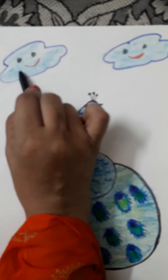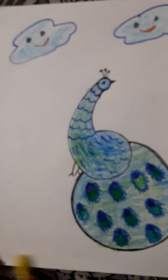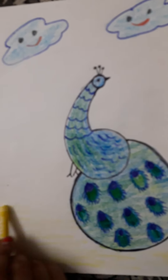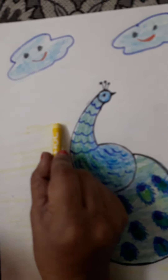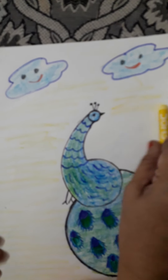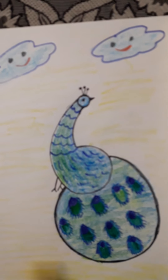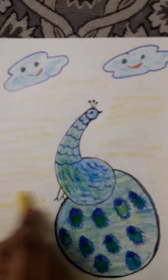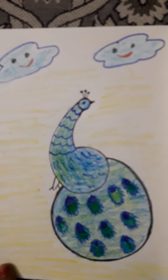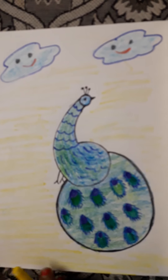Now you can make clouds too — it's your choice. For the background, do very light yellow, or pink, red, light green, or pink — any color but very light, just to cover the sheet. Light brown — whatever color you want, you can cover the background, but very light. See how lightly I'm doing it — don't press your color and do dark coloring. Now your peacock is ready! Draw it properly, color it properly, and send it to your teachers. Submit it to your teachers. Thank you.